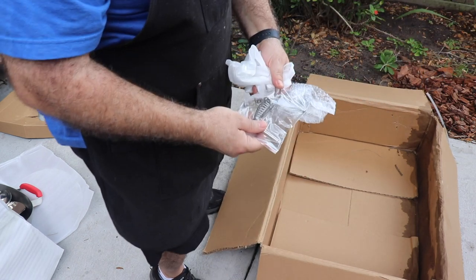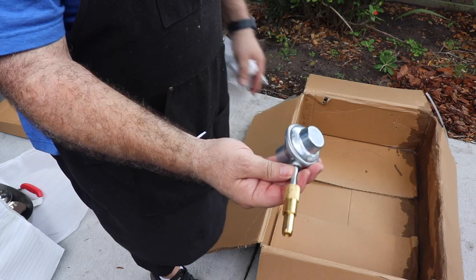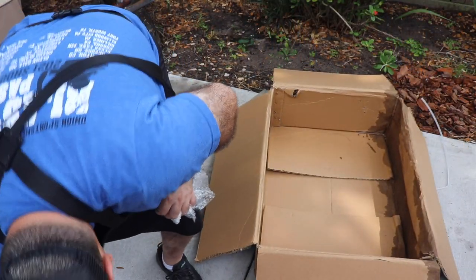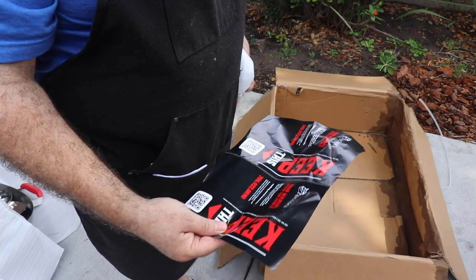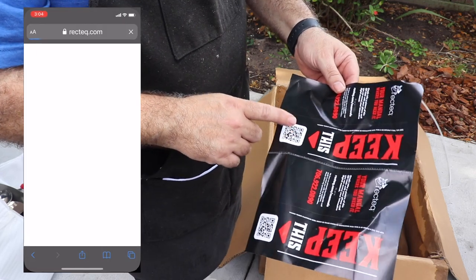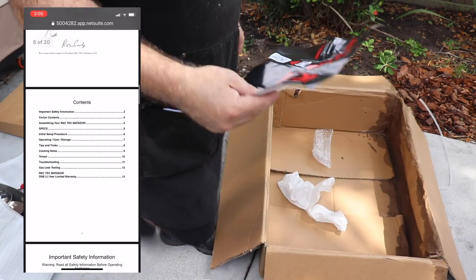Got a handle for the lid. And this looks like a regulator or something for the gas — that goes on the burner. Where are the instructions? Oh, hold on — here they go. Nope, these aren't instructions. It says your manual where you need it: simply take a picture of the QR code with your phone and you can access the interactive digital manual. So no physical manual comes with it — scan the QR code and you can get to it from there.